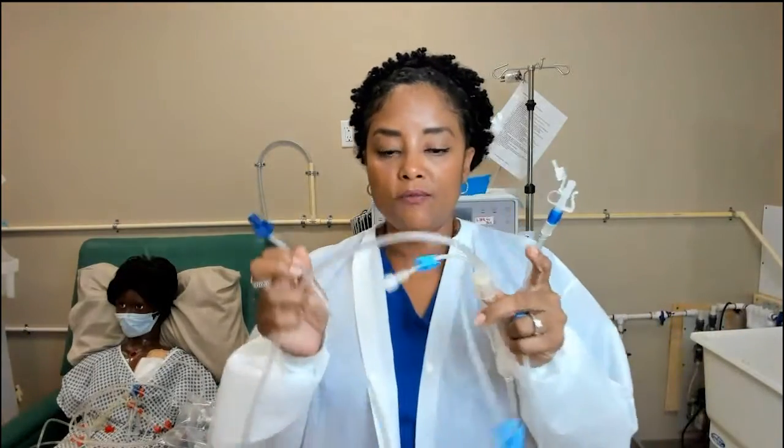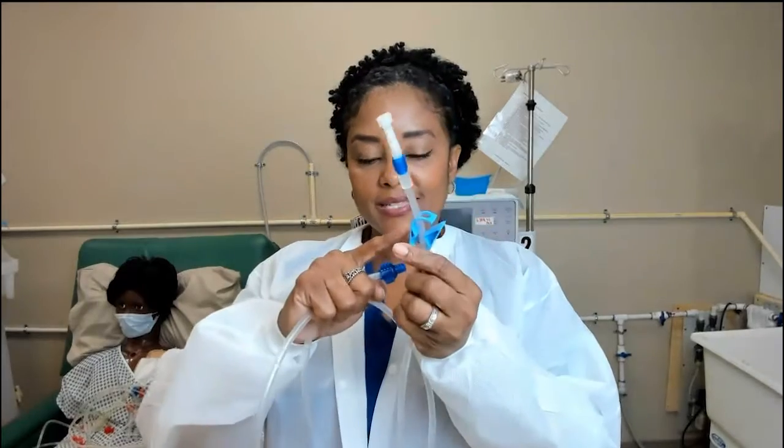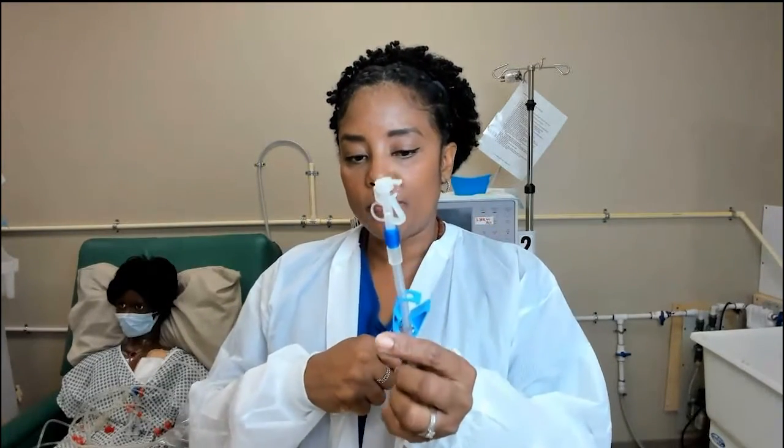The first line I want to talk about is the venous line. During dialysis we use two lines: the venous line and the arterial line. The venous line is the one that pushes the blood back into the patient. Both lines have a patient end — you know it's the patient end because it has a big clamp. The venous line is always color-coded blue.